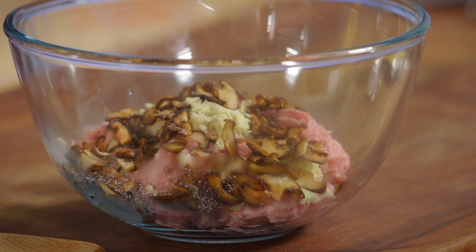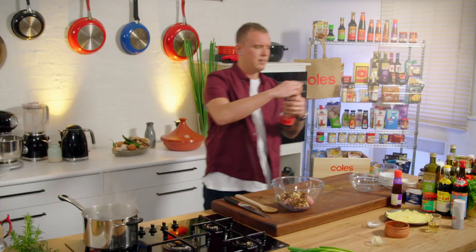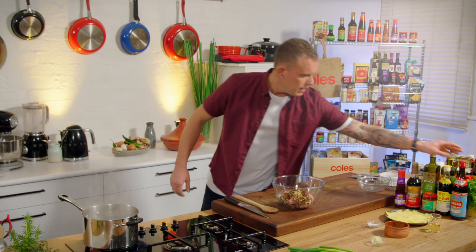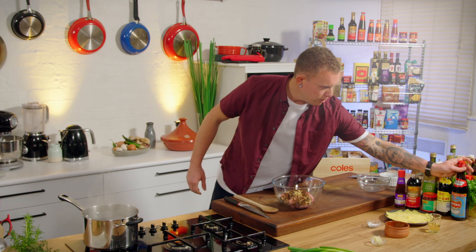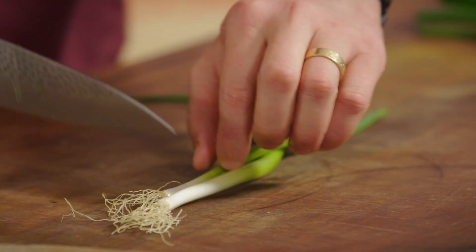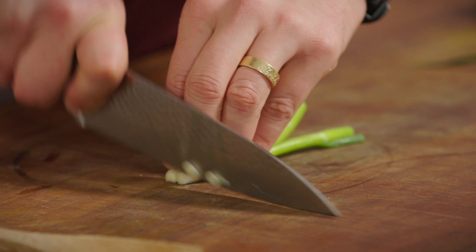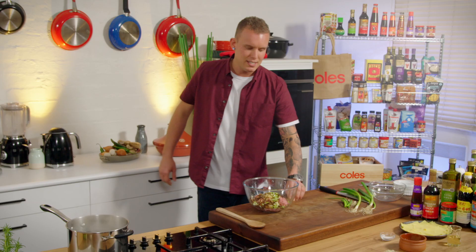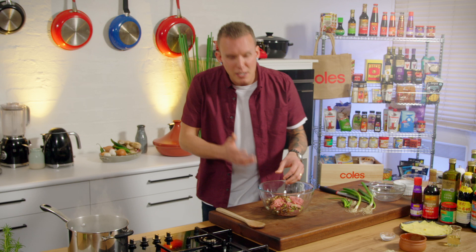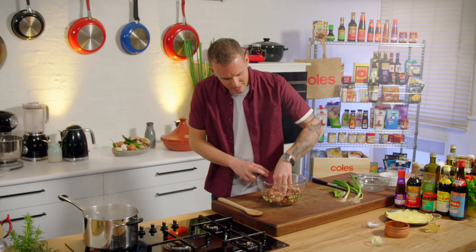A little bit of sugar just to balance everything out — about half a teaspoon. A little bit of white pepper; I really enjoy that smoky flavor. Half a teaspoon of sesame seeds, and about a good teaspoon of soy for saltiness. A little drizzle of Shaoxing, or Chinese cooking wine — it's about finding that balance and getting them all to work together. Then I'm going to finely slice the spring onion and really there's no other way to do this — you've got to use your hands, get in there, mix it all through and get a nice even spread.